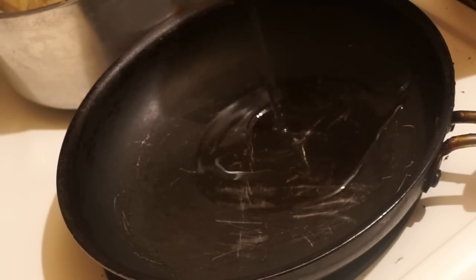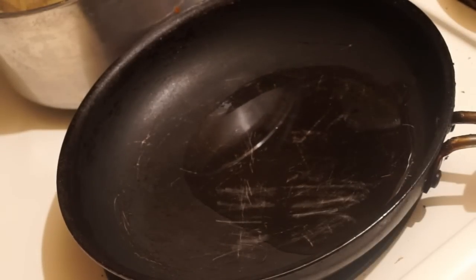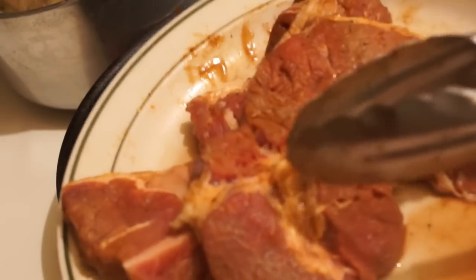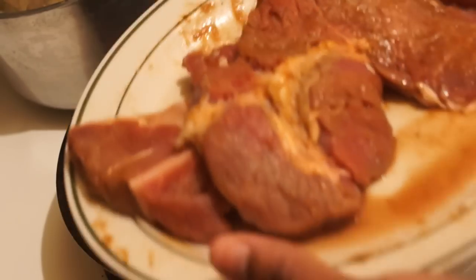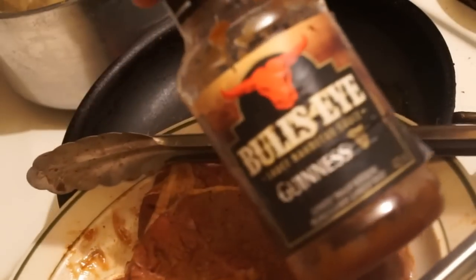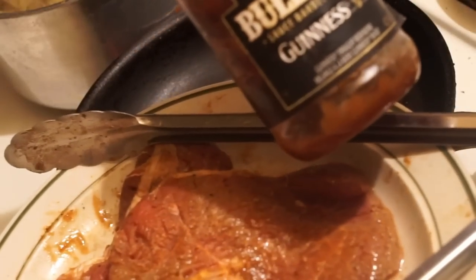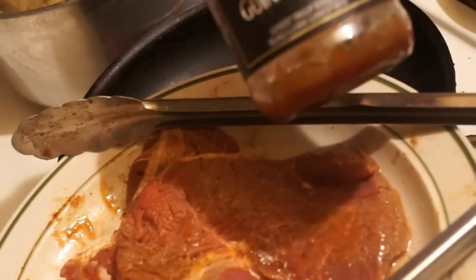I'm gonna add a bit of oil to my frying pan. I have some beef steak that I seasoned with some all-purpose seasoning salt, and I also added some Bull's-Eye barbecue sauce — the one with Guinness mixed in.